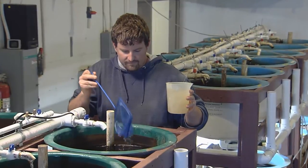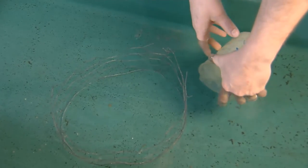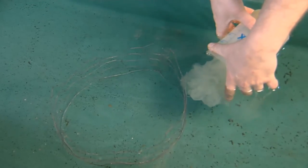Each female produces one tube-shaped egg ribbon with 5,000 to 20,000 eggs. The ribbons are generally between 2 and 8 feet long, and in the wild, the eggs are draped over aquatic vegetation.